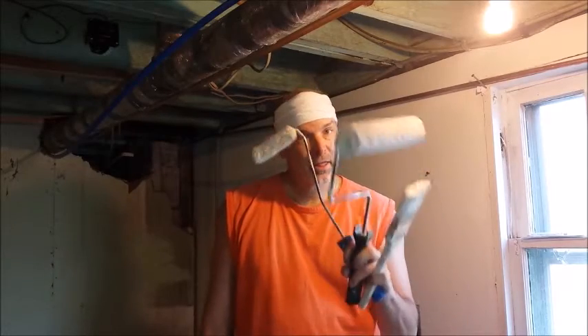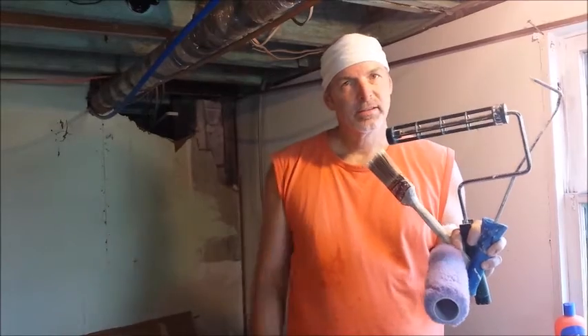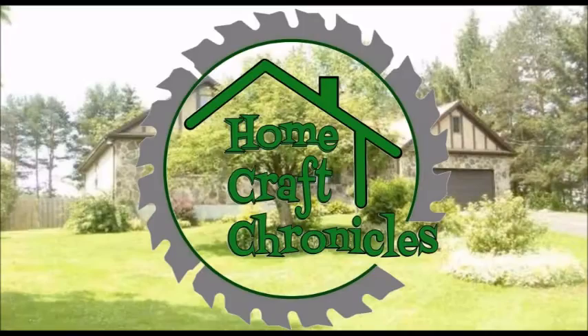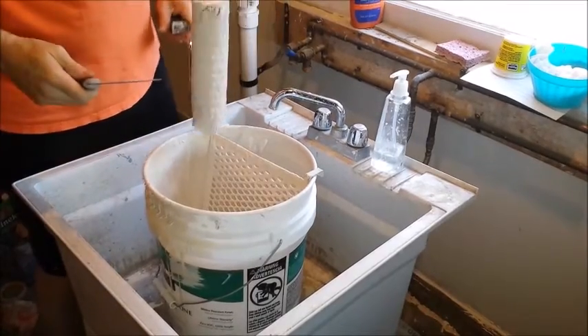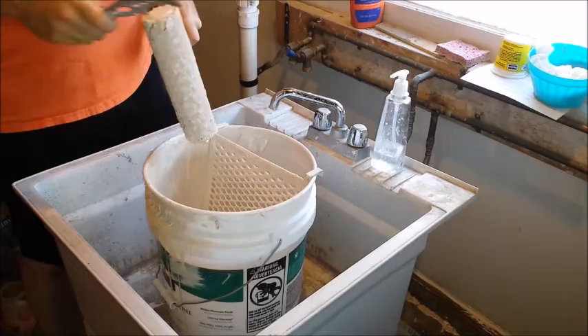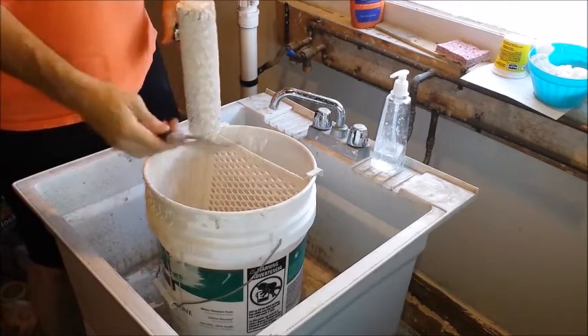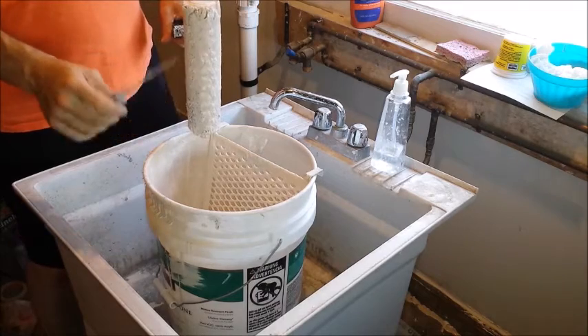Today I'm going to teach you how to turn this into this — stick around. The first step in cleaning your paint tools is called stripping the roller, and all you're doing is getting the excess paint out of the roller. Now this is a painter's five-in-one tool.